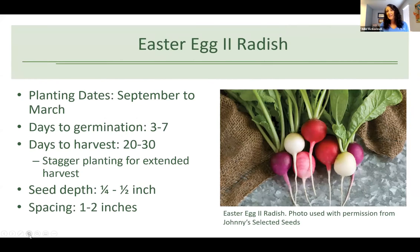Easter egg radishes are a great variety. If you're introducing kids to gardening, radishes are the perfect winter vegetable because they come up really quickly — three to seven days for germination — and you can harvest in 20 to 30 days, a month or less depending on conditions. Plant at a quarter to half inch depth and one to two inches apart. It's fun to stagger plant these so you can harvest some while more are coming on.